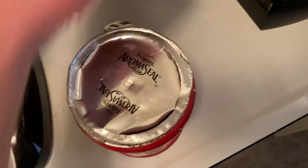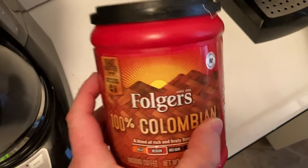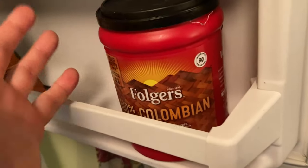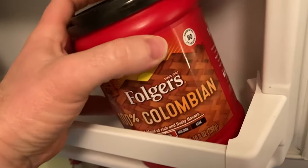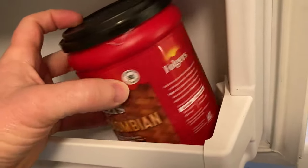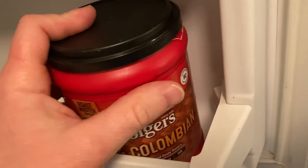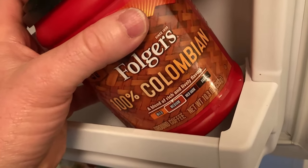Now, this is being stored in a very interesting place — I am keeping this in the freezer. That's right. It works okay, so far so good. I'm not sure if this is the best way to store your coffee, but it's certainly a way to do it. You can certainly put it in the freezer if you want, but you don't have to. You can easily just put this in the pantry and it's not going to be an issue because of the Aromaseal.